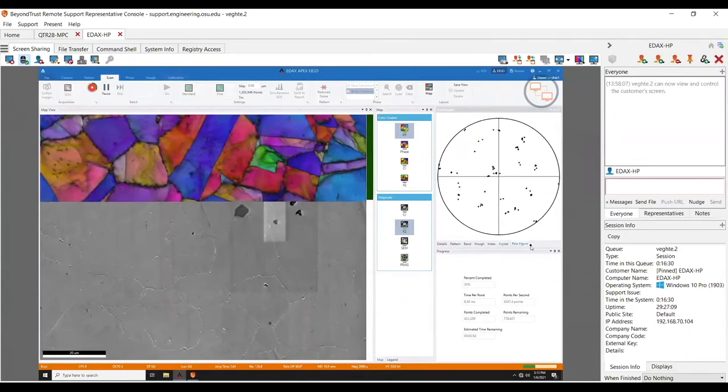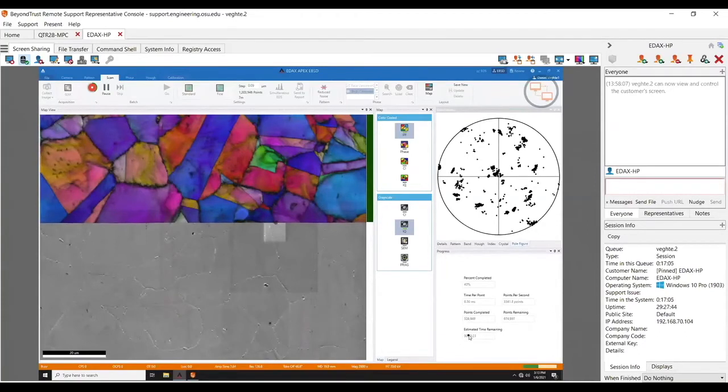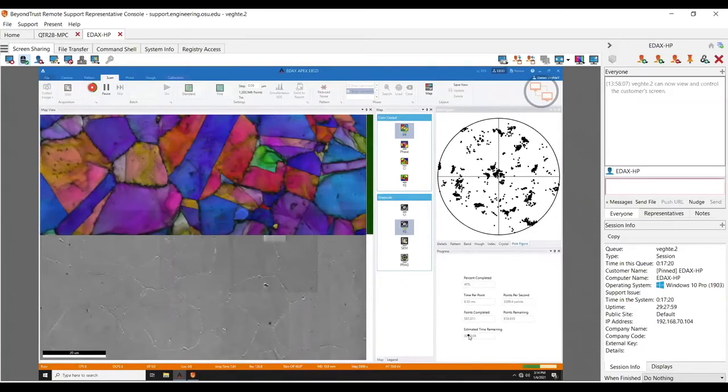And of course the pole figure filling in in real time. Here you can see the actual speed — right now we're doing about 3,300 points per second, which is double what the Hikari could even try to do at max speeds. We've already done half a million points in the three and a half minutes I've talked over this. So yeah — Velocity is fast, easier to set up. Your users probably should be using the Velocity more than the Hikari, but it sounds like they're more used to it.